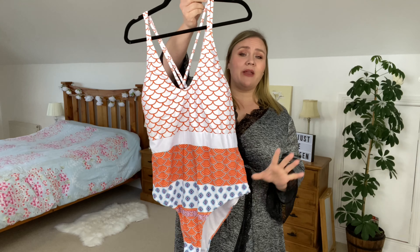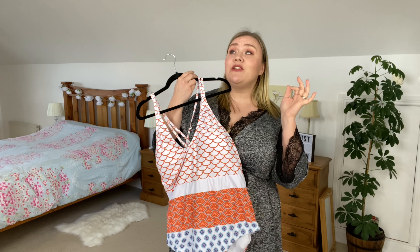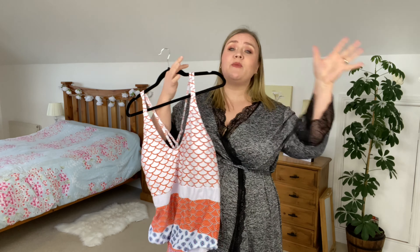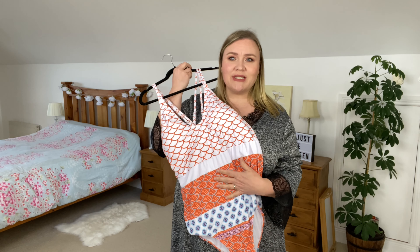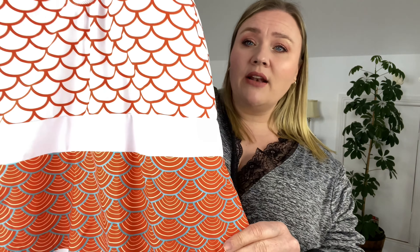The first swimsuit I picked up is this absolutely gorgeous one. It's called the geometric print halter plus-size one-piece swimsuit — that's a long title! I love the design on it and I absolutely love the colors. What really attracted my eyes to it was not only the pattern, but these black pieces like a belt going around your waist and around your thighs, front and back, that kind of help sculpt your body a little bit, which I think is going to look really good.